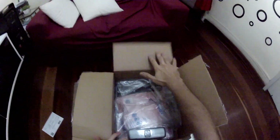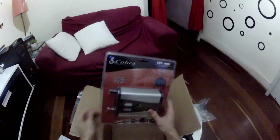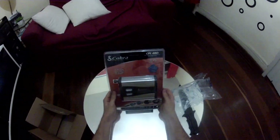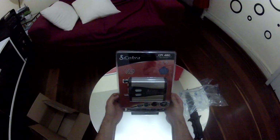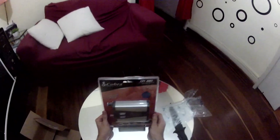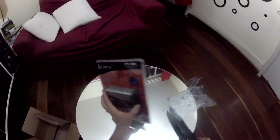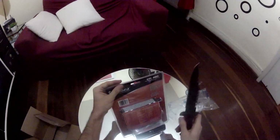All right, let's see what we've got here. Yeah, that's everything — there is the Cobra CPI 480, a 400-watt power inverter. It's a non-pure sine, a dirty sine inverter.